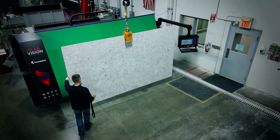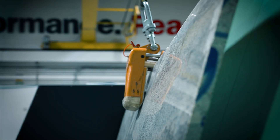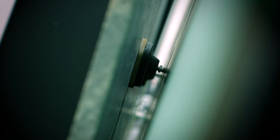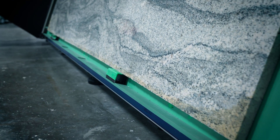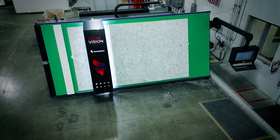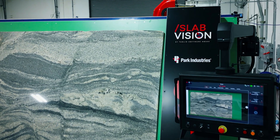Loading slabs onto the SlabVision is fast and simple with motorized jacks that tilt slabs forward for easy clamp access. Hard stops on the scanner align perfectly with those on your cutting machine, ensuring quick and simple slab placement from scanner to saw table.